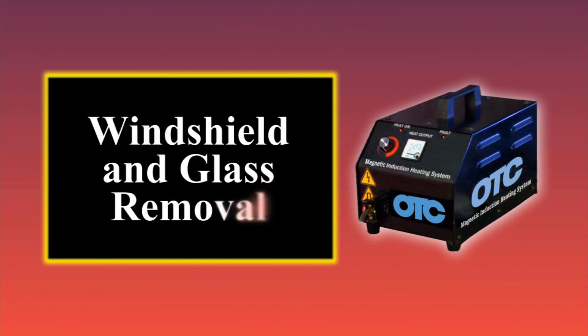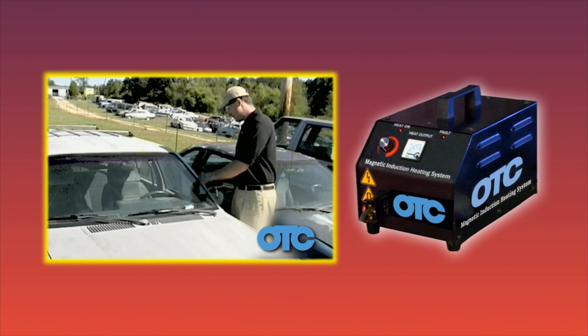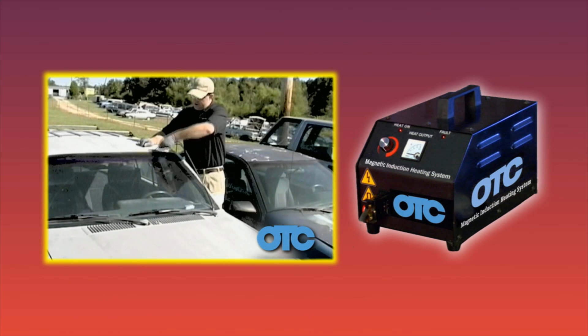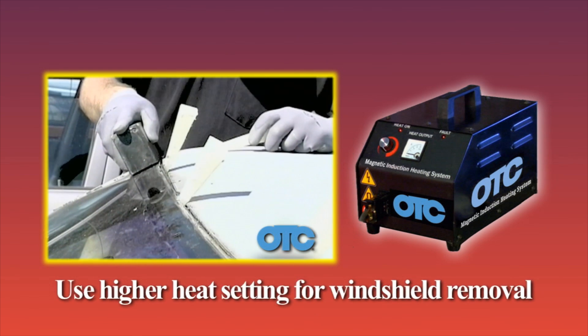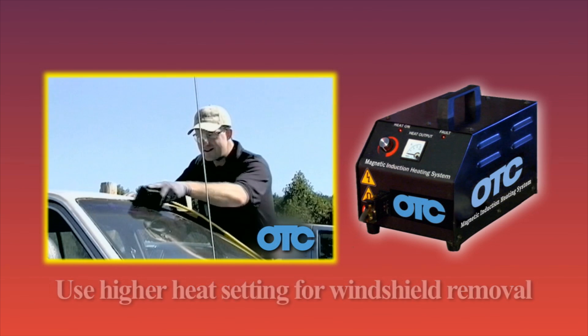Here's a way to really start maximizing your profits — do the windshield and window replacements yourself. No more waiting on the glass guy to work you into his schedule and slow down the repair and drive up costs. Now you can realize those profits and not have to depend on someone else to do it.